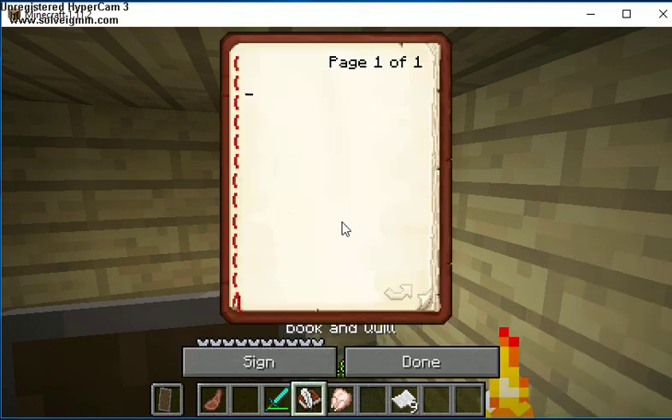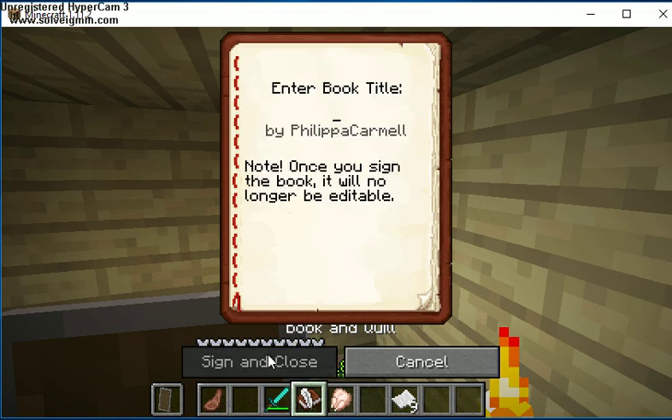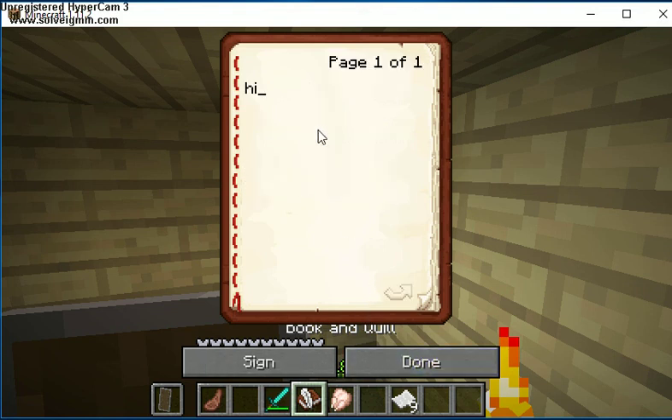Also, to use the shield you use the right mouse click. What you can use the book and quill for is to write little notes in, like 'hi' and 'hello', and then once you're done you can sign it here like that.